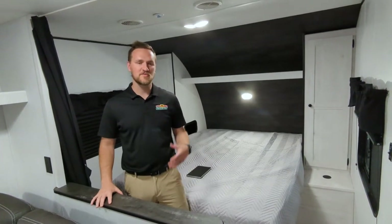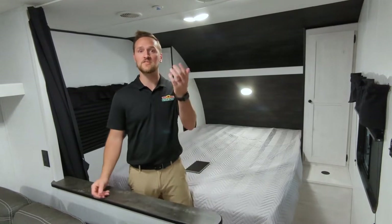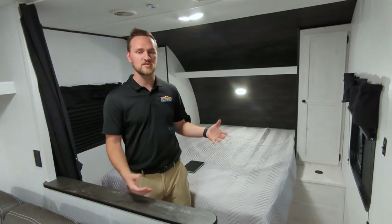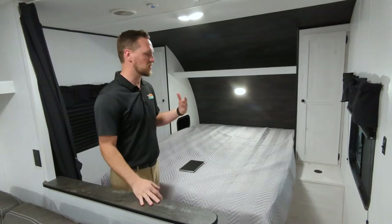Hey guys, it's Dylan Baker. We're doing a Feature Function Friday here at Walnut Ridge Family RV Sales. We're going to walk through this Trail Runner 251BH — it is a bunk house unit, which we'll show you. But we're going to start on the inside here.